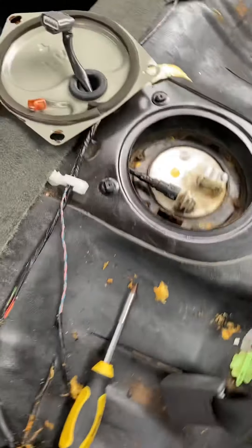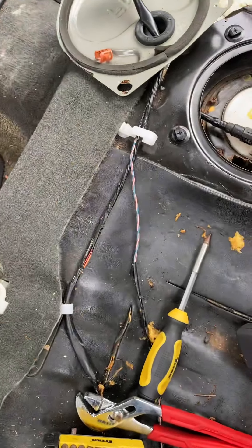They asked how much to fix a fuel pump. The shop wanted around $180 for a new part, but Amazon had it for $31 and it took four days to get here.